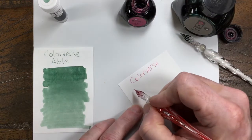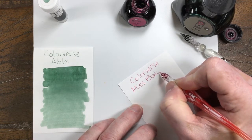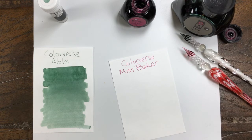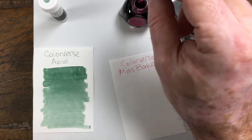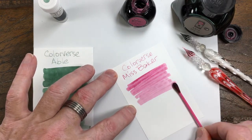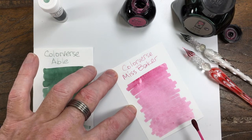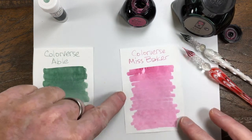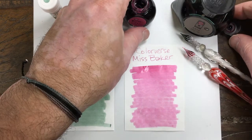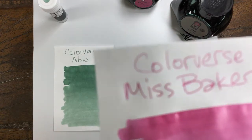Let me get a little more. This is going to be in the pink, fuchsia, magenta range. Oh yeah, definitely pink. Bright pink. Not crazy pink, but nice, bright pink. Looks good off the nib.